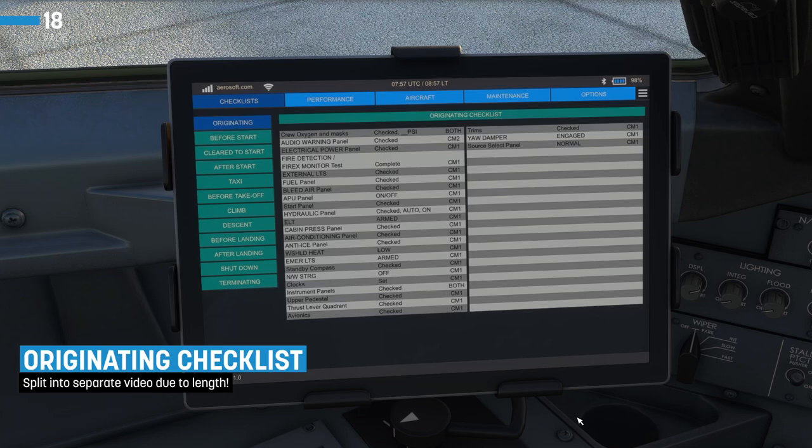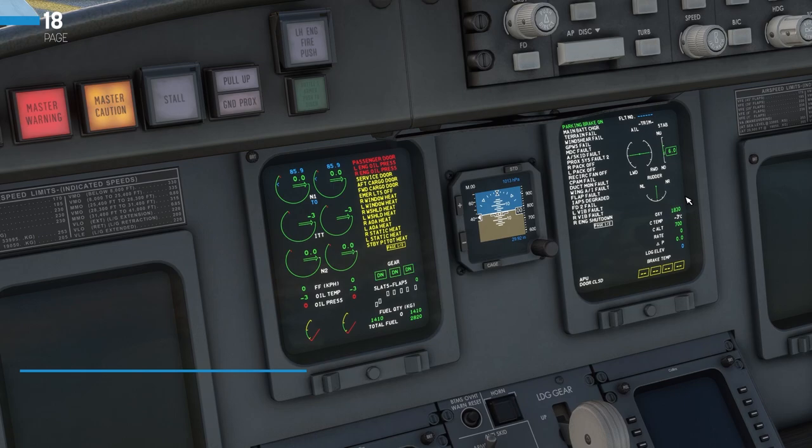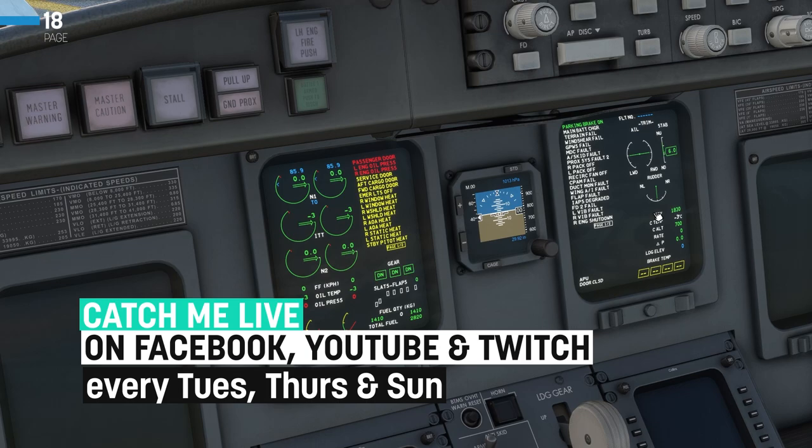Let's make a start with this checklist. First of all, we want to check the crew oxygen and masks. We can jump over to the ICAST display — we can see we've got 1830 PSI of oxygen for this flight.